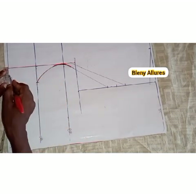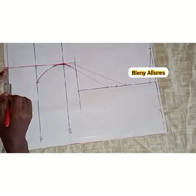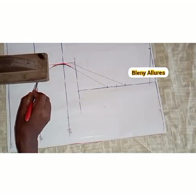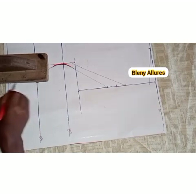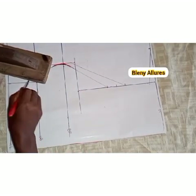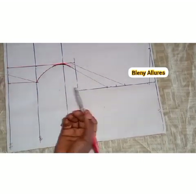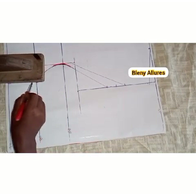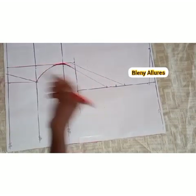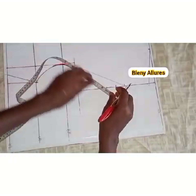For the waistline: if your client's stomach is big, you can just measure one inch; but if the stomach is flat, go ahead and measure the two inches you took from the under bust down. Connect these two inches together — under bust to meet the waistline. If your client's stomach is big, slant it as shown so it will accommodate the stomach. Maybe if you want to do this for a pregnant woman, take one inch and slant it the way I did.